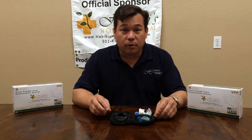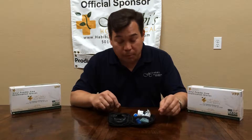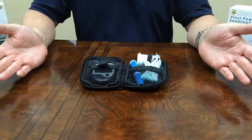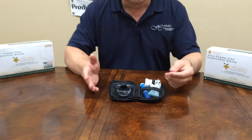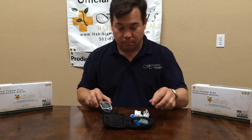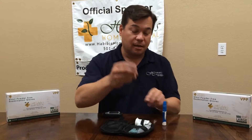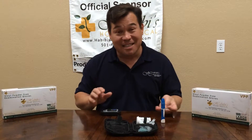If you need to know how to set up your Prodigy Talking Auto Code Meter, please refer to our previous video that shows how to set the meter up. Now as you can see, we've got the meter and all the equipment and supplies laid out very orderly. I have them bring everything out — the meter, the lancet injector, a lancet, and one strip. I generally have them set the strip on top of the meter as it's easy to find again.